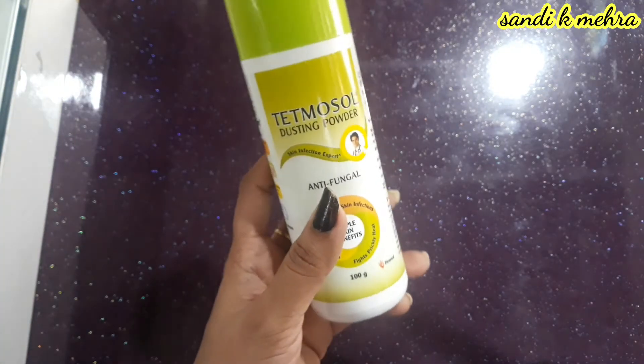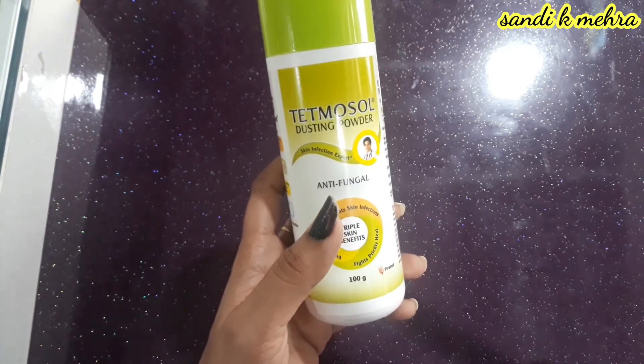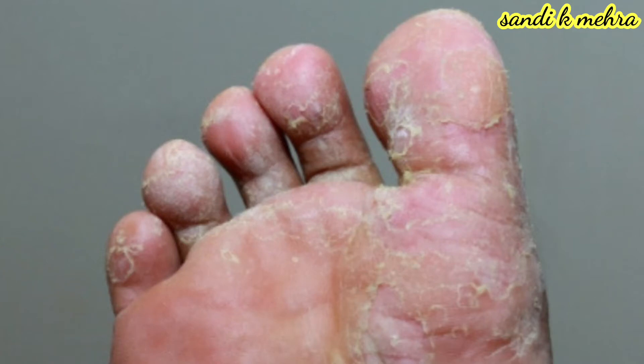If there is a fungal issue causing prickly heat on the body, like on the arms and shoulders, you can use it in that condition. It is also used for athlete's foot disease, which is a fungal infection that occurs under the feet.